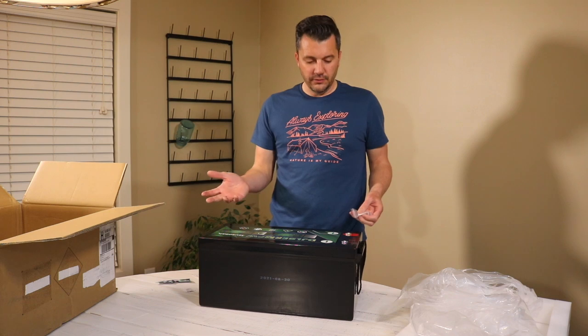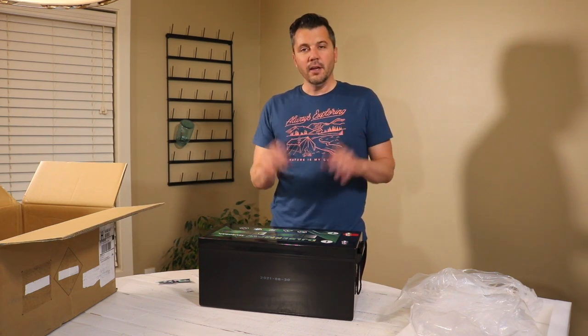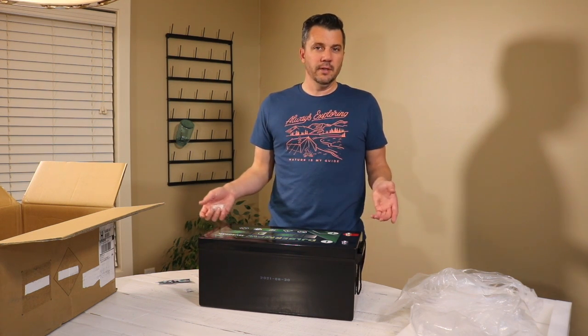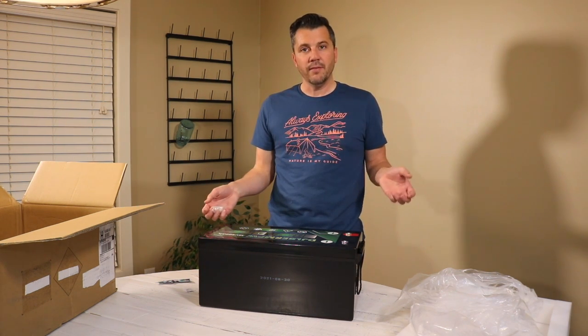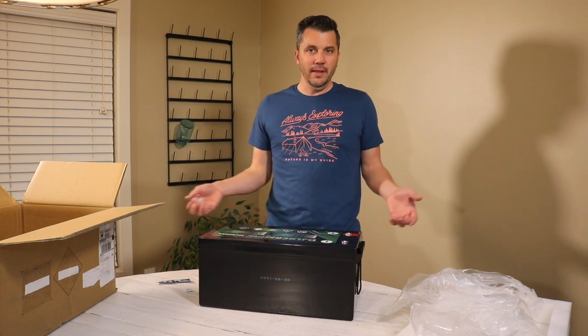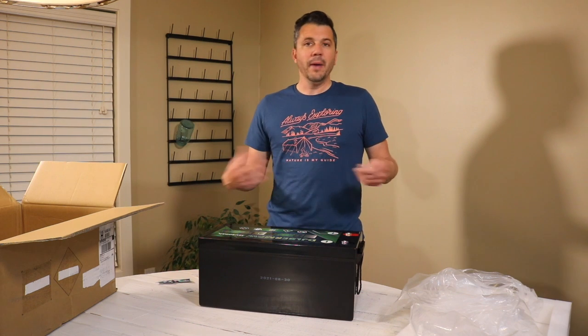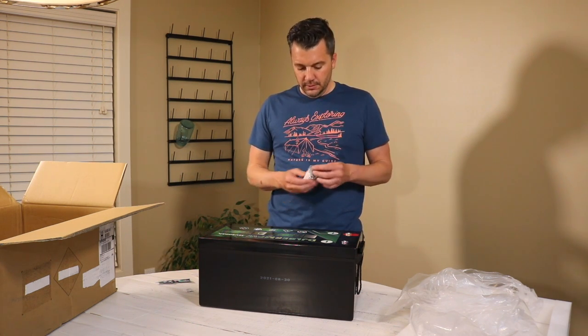As you can tell, this came boxed very nicely with a lot of protection. It does weigh quite a bit because it is 300 amp hours — it weighs 70 pounds — which compared to a lead acid battery, that's a lot less, especially given the amount of capacity that you can actually use.